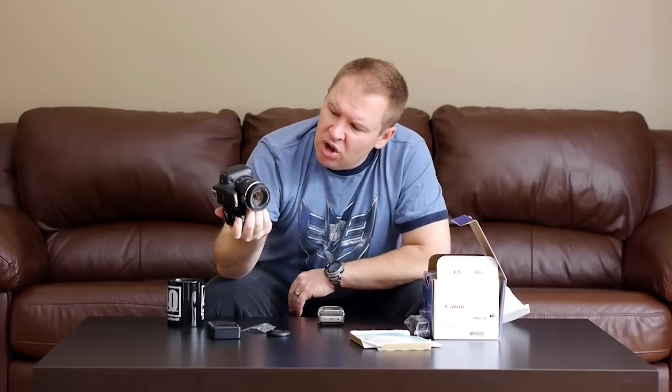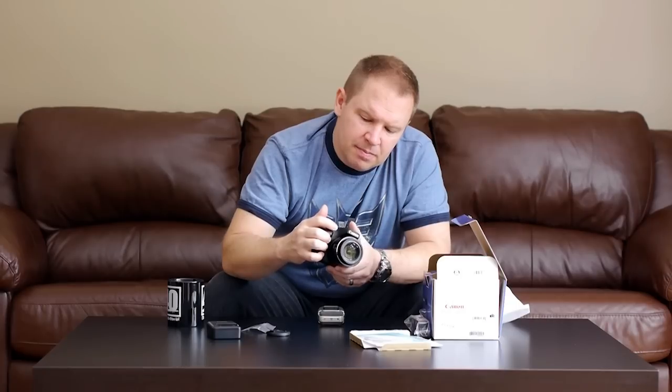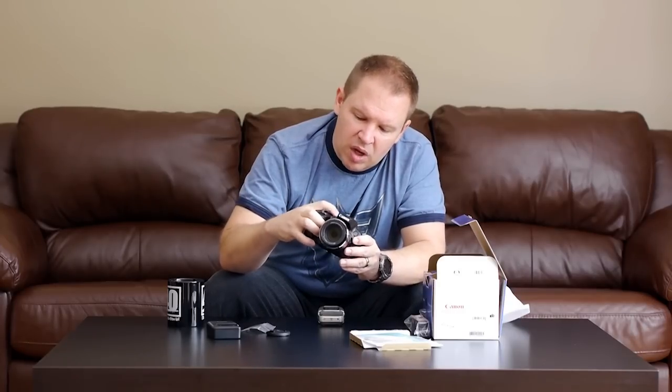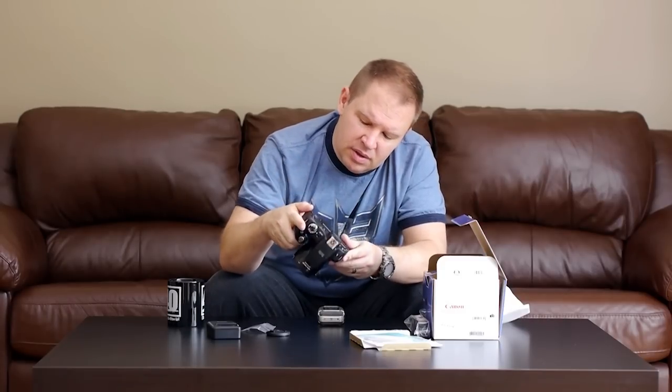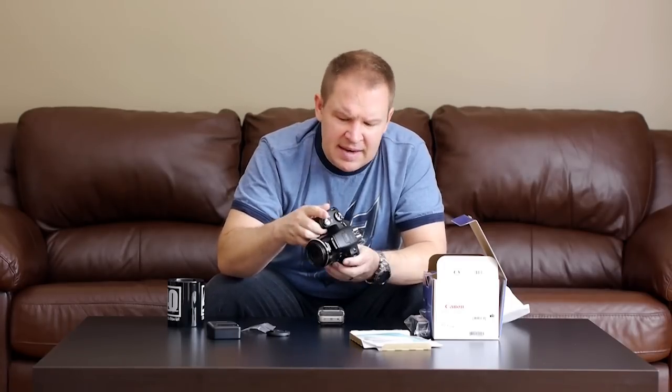Overall initial impressions are quite favorable. Solid build, nice operation, smooth on the zoom, and I really like the revolving LCD. All the buttons seem solid and well placed. We've got the tripod hole in the bottom. This camera takes the NB10L battery — those have been around for a bit and are readily available. You can get them off eBay for dirt cheap, so you don't have to spend a lot of money on an extra battery.